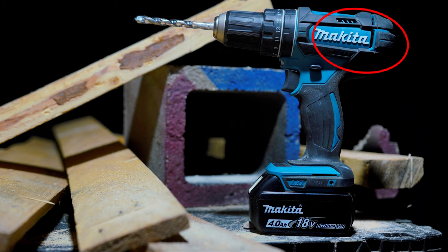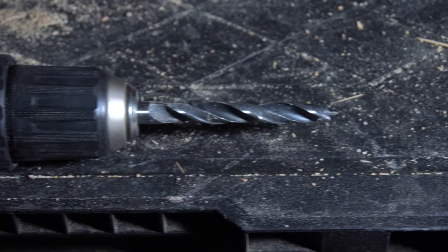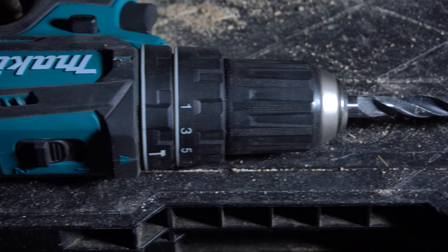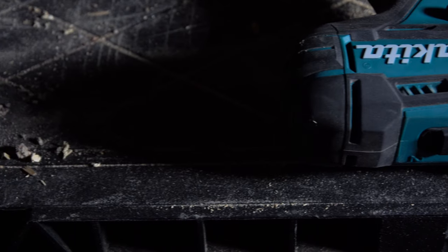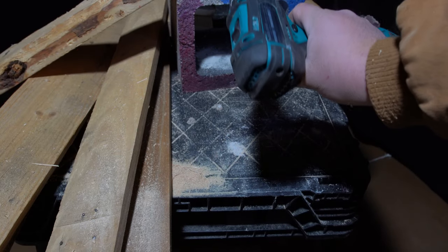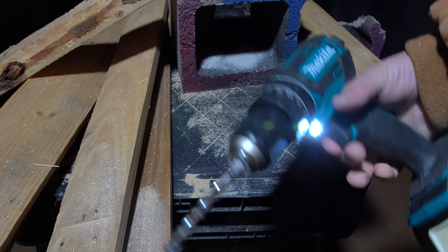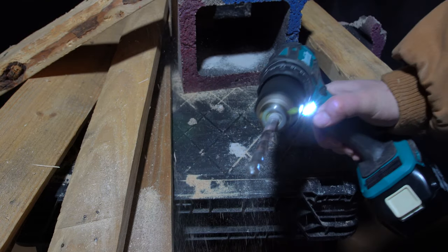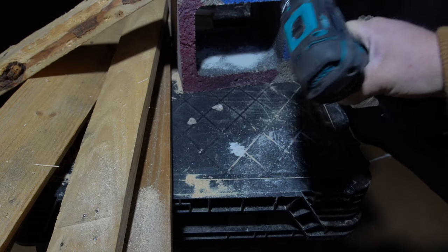Moving on to the cooling system: there are around 10 different vents that air can be pulled in from or pushed out of. There's definitely plenty of venting and plenty of air moving through the body of the drill, which helps keep the motor cool. I will say that if you are working in a dusty environment, this drill might be a problem — if you turn it on its side or upside down, you're going to end up with a dust cloud. So that's just something to be aware of.